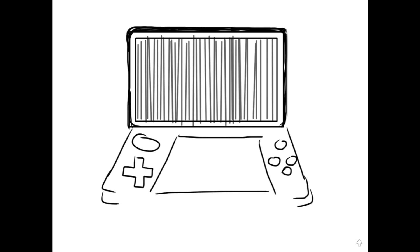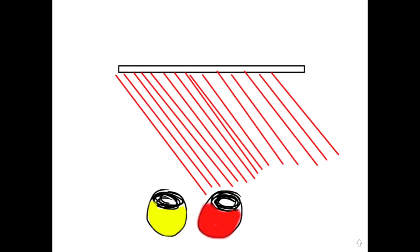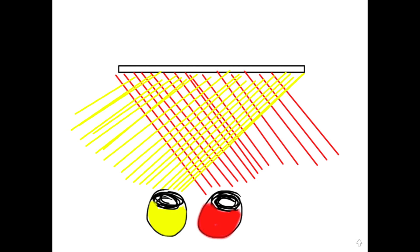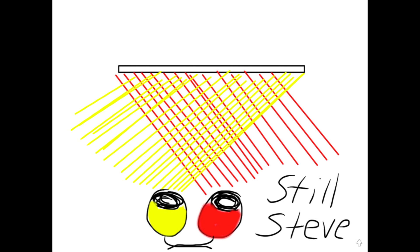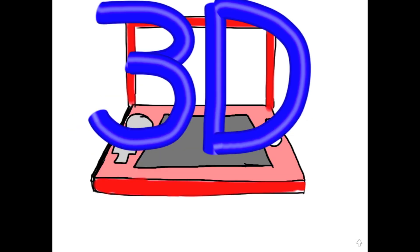The parallax barrier on the Nintendo 3DS works as a system of microscopic mini-blinds. Those microscopic blinds will actually aim light only in one direction towards that red color-coded eye, and they will do the exact same thing towards that yellow color-coded eye. In conclusion, the parallax barrier allows us to take two separate images that are slightly different for each of the eyes to see. And that way, the brain will mash them back together, and it will look 3D without the need of any type of light filters whatsoever. Awesome, isn't it?